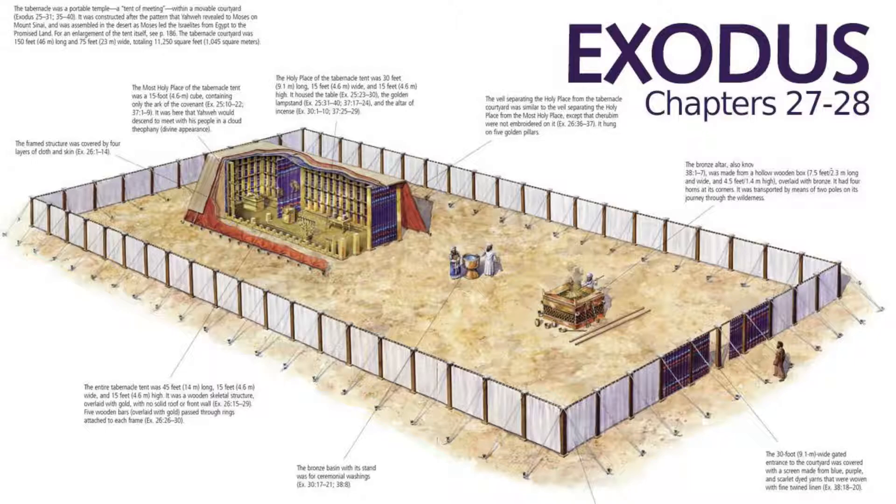After this, the altar of burnt offering would be placed close to the door of the court and the laver placed between the tabernacle and the altar of burnt offering. The hangings of the court would then be raised, thus separating the court of the tabernacle from the camp. Before any of the items in the tabernacle could be used, they needed to be anointed with oil in order to make them holy before the Lord. In this section, we have Moses carrying out these instructions.